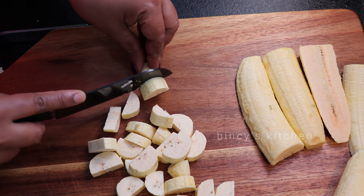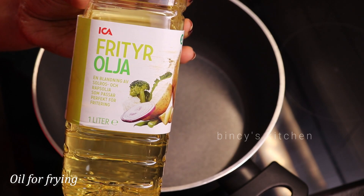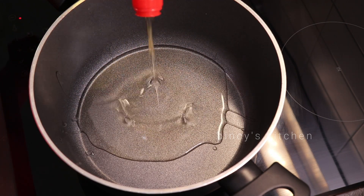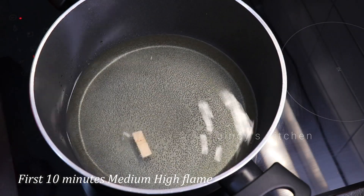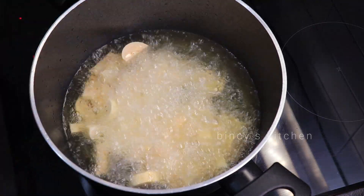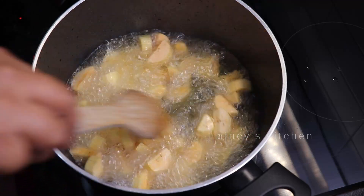If we cut it, we can try it. I have some frying oil for this. Let's put in some salt. I will fry it at a medium-high flame.